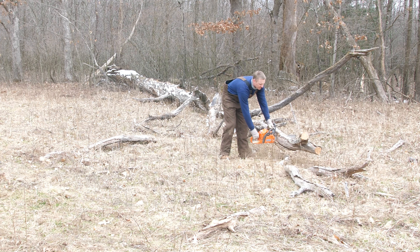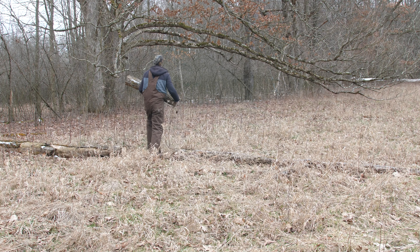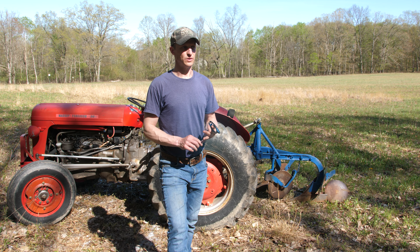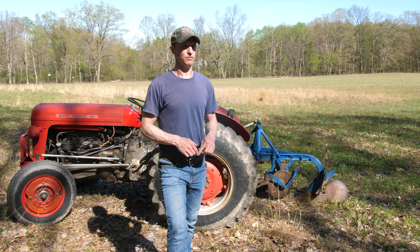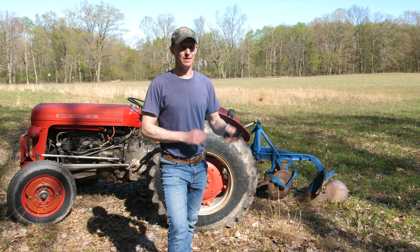Started off with clearing a bunch of limbs and trees, mostly white ash from the emerald ash borer. I sent two soil samples off — one to Whitetail Institute, one to Penn State. Soil is terrible. The pH was very low, 5.6. About a week ago I spread the lime that we needed.